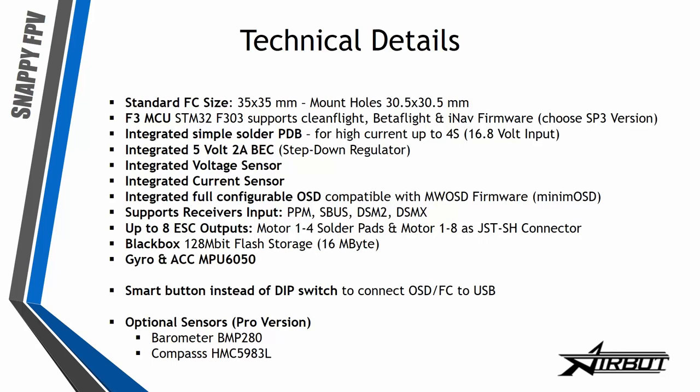We have the 5V 2A BEC — absolutely perfect, no problems with your components. The integrated voltage sensor is needed for Cleanflight and also for the OSD. The current sensor shows you the current draw of your components in your OSD, and this OSD is compatible with MinimOSD so you can choose any compatible firmware you want, like MVOSD — the firmware link is also in the description.